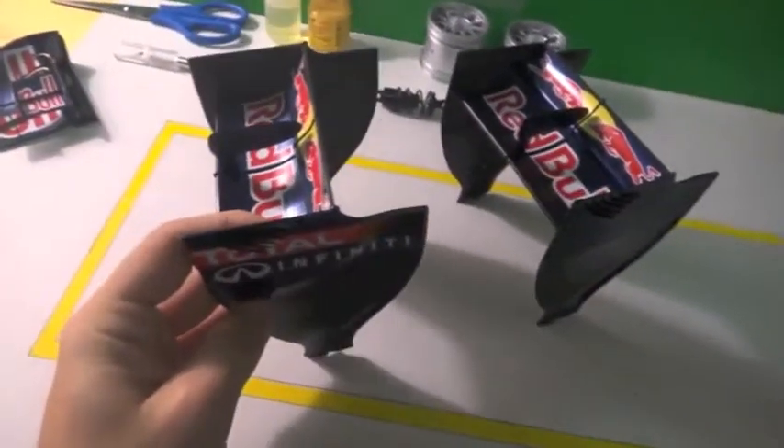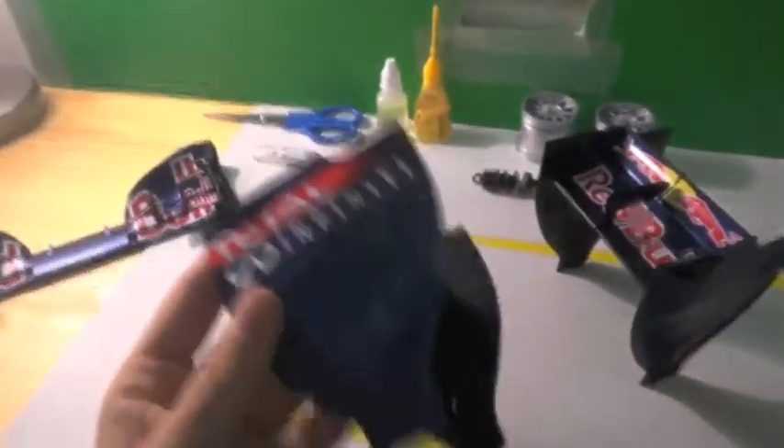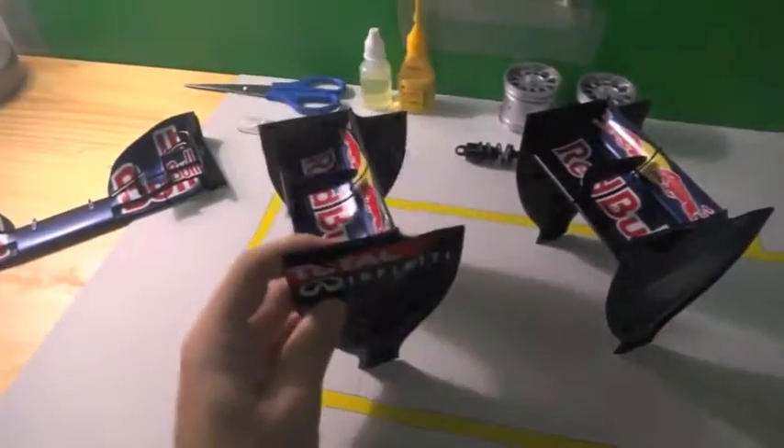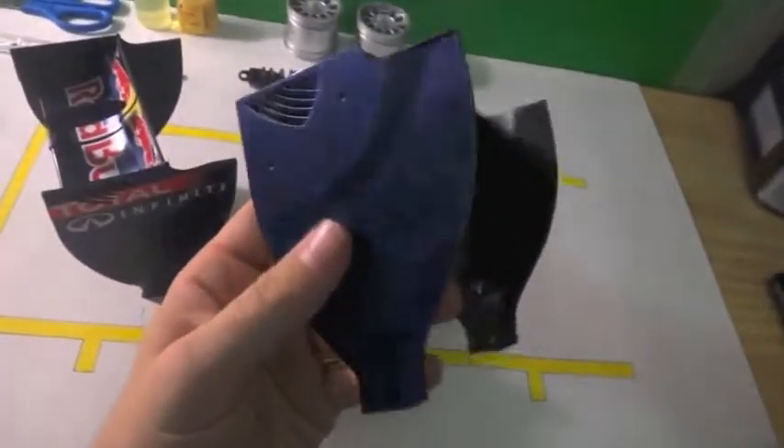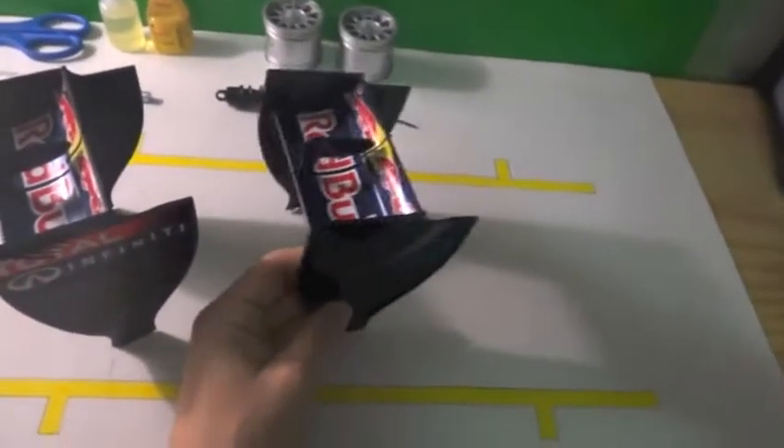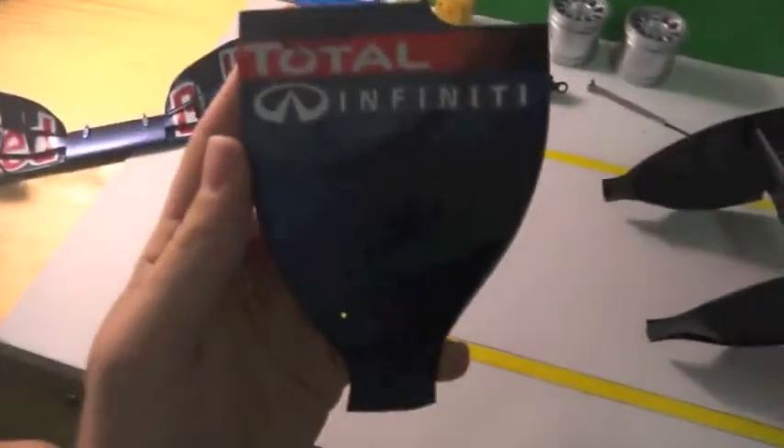As I pointed out in the last video, this is my spare rear wing. For my rear wing that will be on the car, I've left no stickers on it. In fact, none of my model components have their stickers on them — just for the sheer fact that you will notice the rear wing is missing the Red Bull sticker, the Red Bull can.